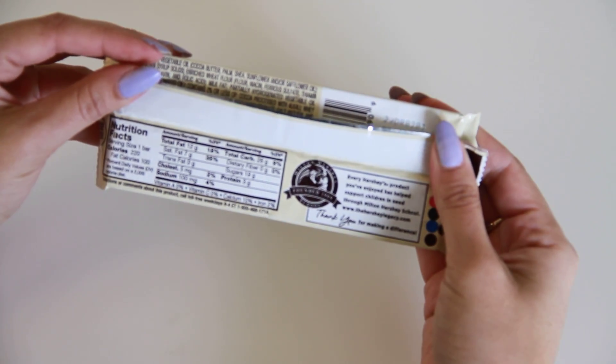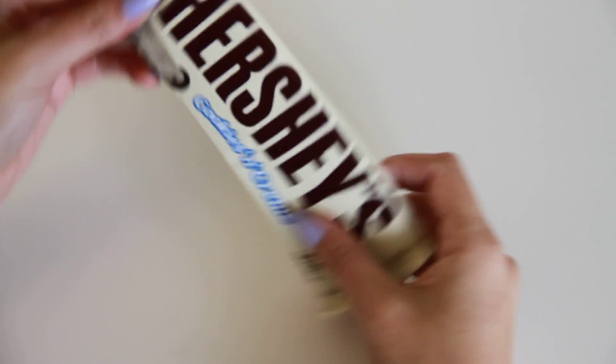Here's the back of the packaging and here's the front. So let's go ahead and open it up and see what it looks like inside.